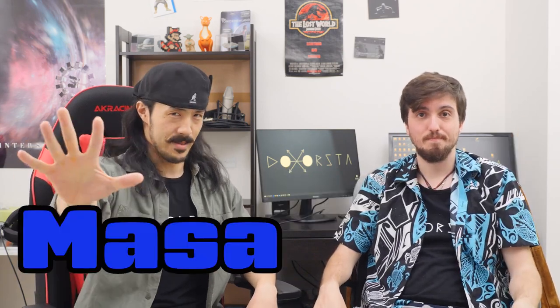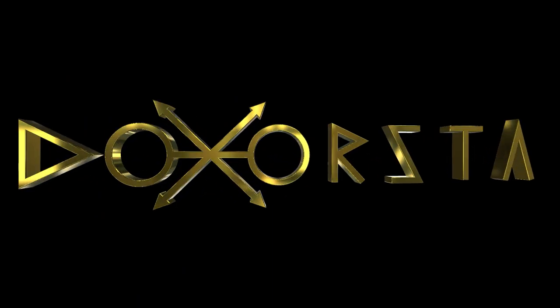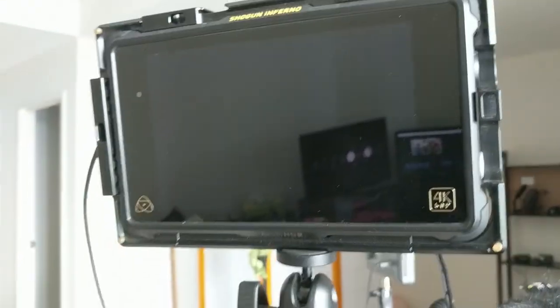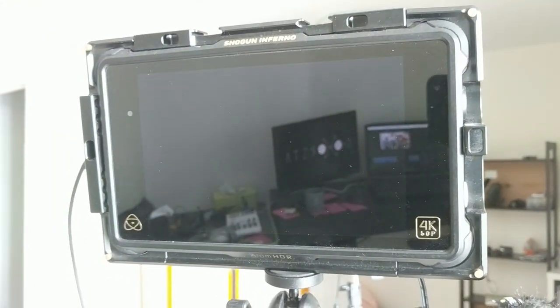Welcome to DOSHITAM! I'm going to pack the camera and tripod and monitor. The monitor is on top of the camera. That's why while we are talking to the camera, we look up in the wrong direction in our previous videos.